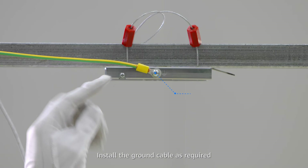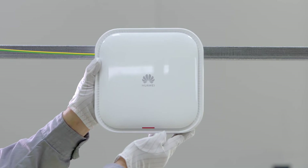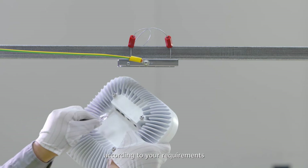Install the ground cable as required. Then connect the cable to the correct interface on the AP according to your requirements.